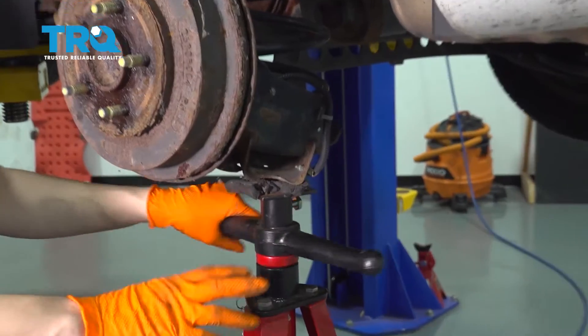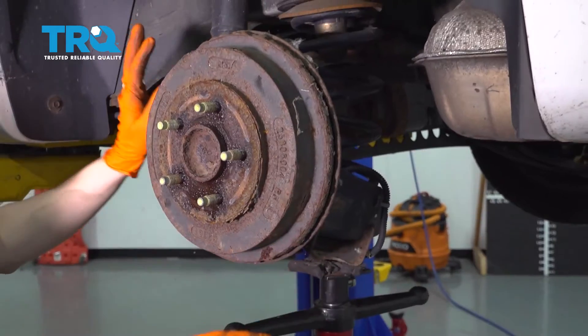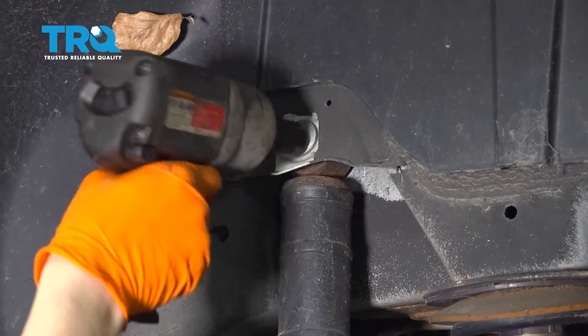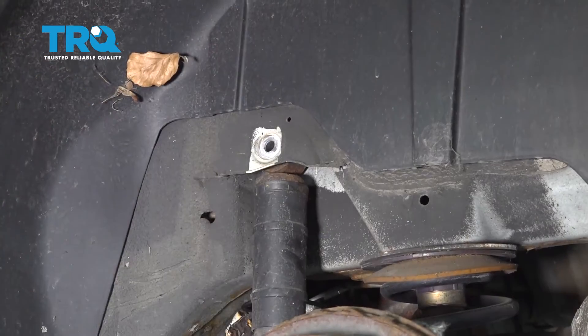I put a pole jack here. If you're on the ground, you can use a jack stand or a floor jack just to support the axle beam when I unbolt the shock so it doesn't drop down too much. Next, with an 18 millimeter, I'm going to remove this top bolt. Jack up your support and remove the bolt.